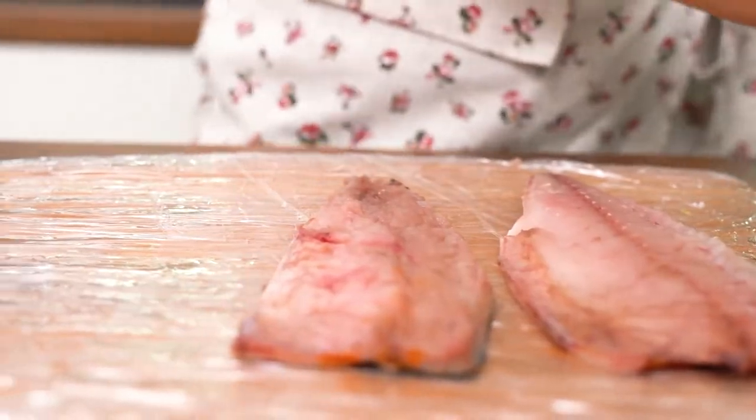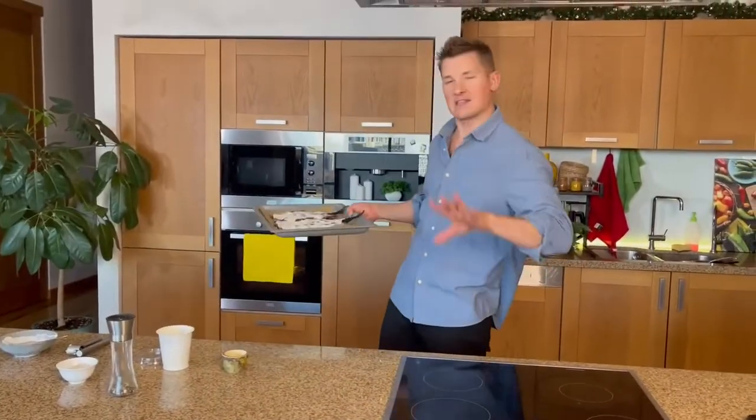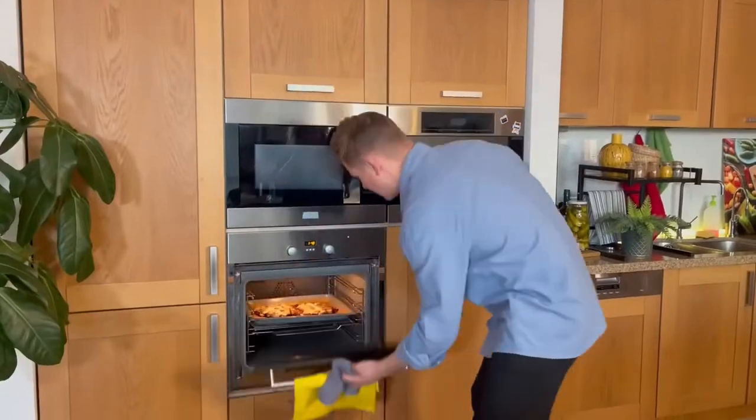Then wipe the fish dry with paper towels or a cloth, and cut it crosswise into 4–5 portions. Take two pieces of foil, according to the number of fish, and put them on a baking tray or in a baking dish. Make a border.